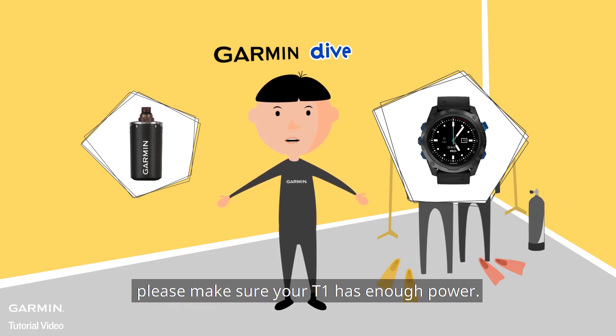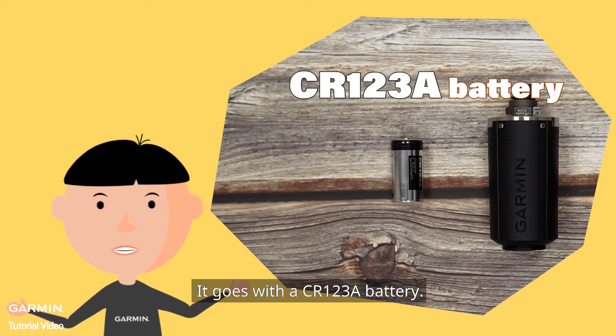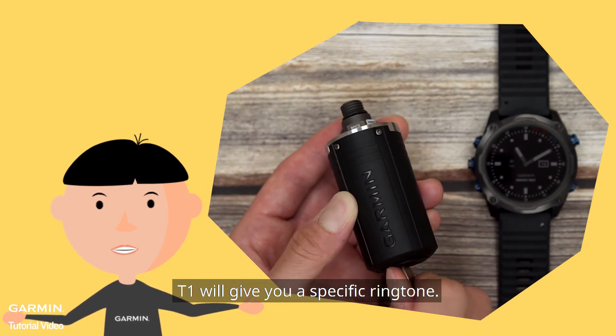Before pairing them, please make sure your T1 has enough power. It goes with a CRM123A battery. When you change to a new battery, after closing the cover correctly, T1 will give you a specific ringtone.